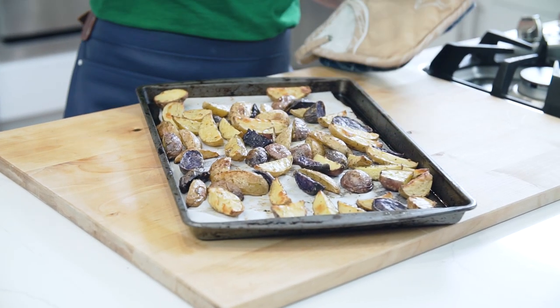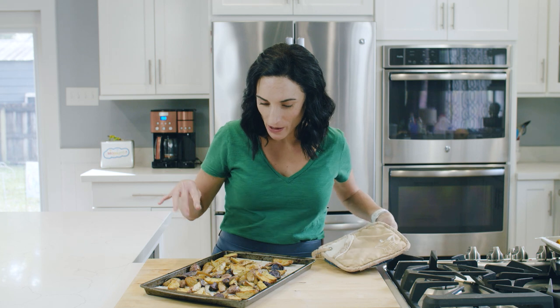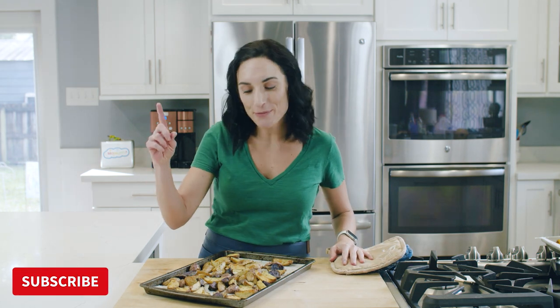These smell so good — the garlic, the olive oil, the Italian seasoning. Make sure to grab the recipe in the link below the video, and while you're down there, hit that red subscribe button. Every single week you and I get to cook together. See you next time.